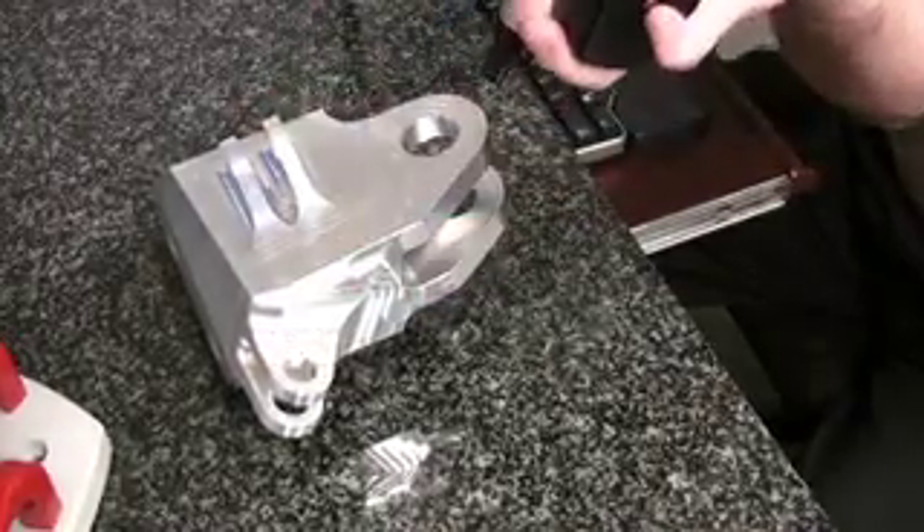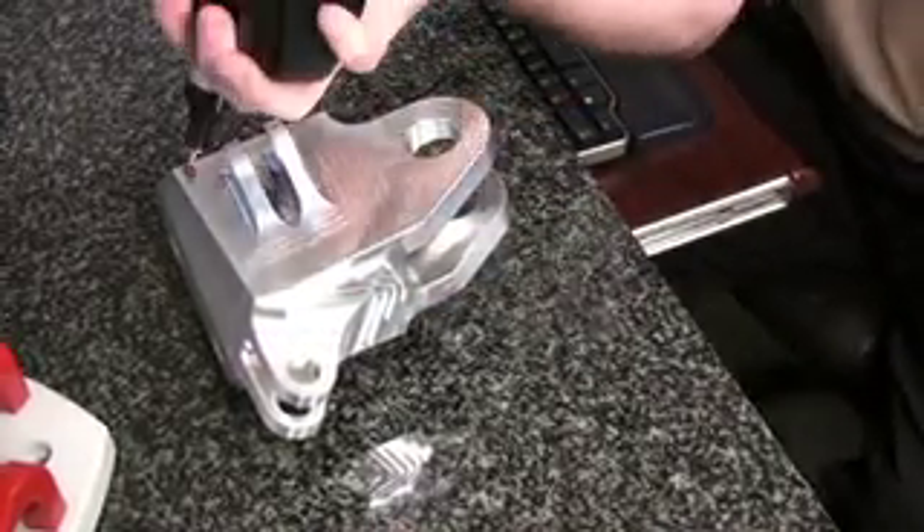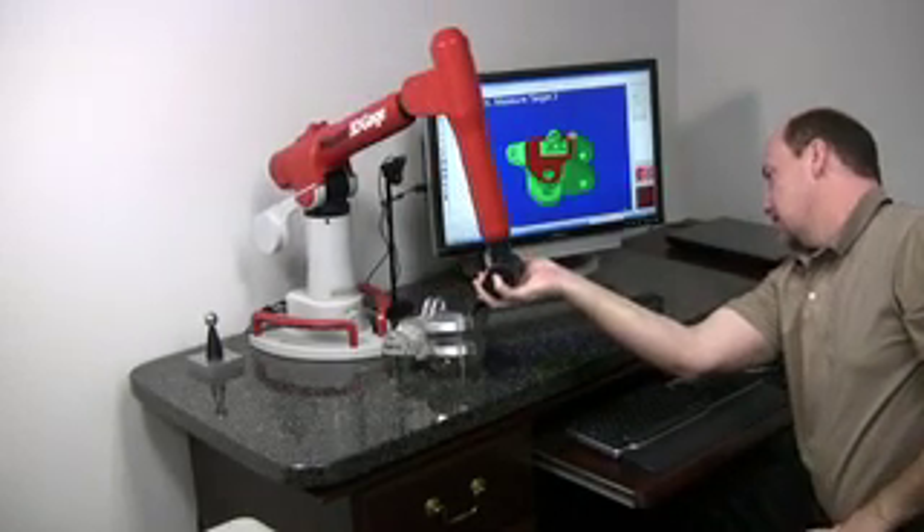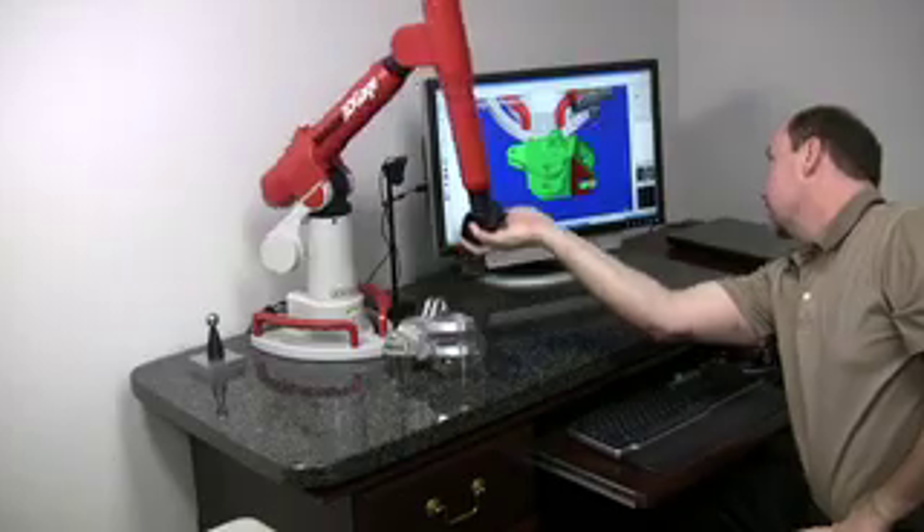The purpose of this demo is to change those perceptions and show you that Master 3D Gauge is the affordable, portable CMM system you've been waiting for.